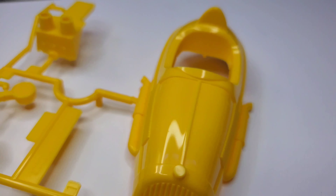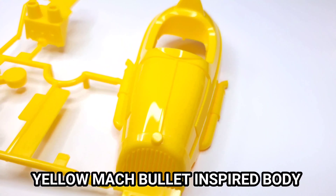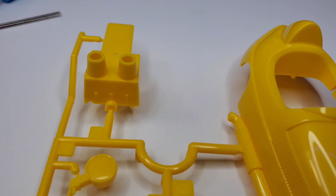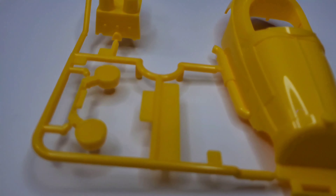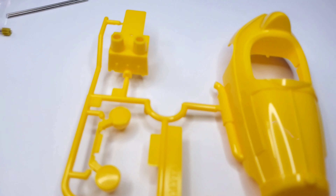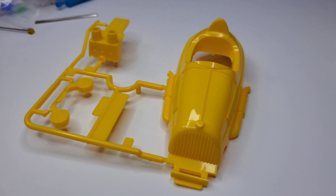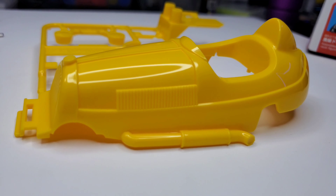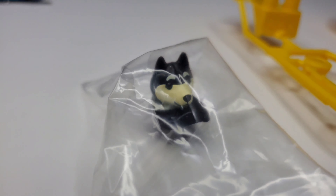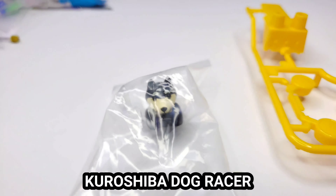Next part would be this yellow Mac Bullet-inspired body shell, which is bright banana yellow in my opinion. Again, nothing fancy — traditional ABS plastic. It is a Kuro Shiba Special, so they basically changed the racer. Instead of a man inside the canopy, it would be the Kuro Shiba dog racer. And there he is — the Kuro Shiba dog racer. Pretty cute! You can also attach this with other animal racers, but this one's pretty fancy and nice.